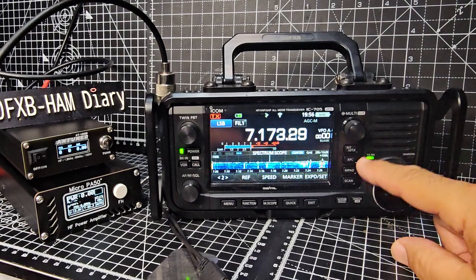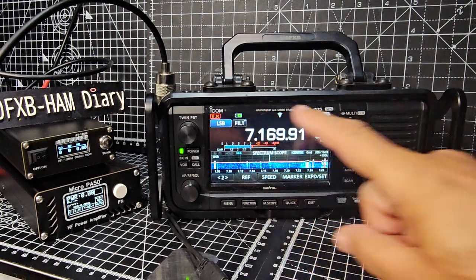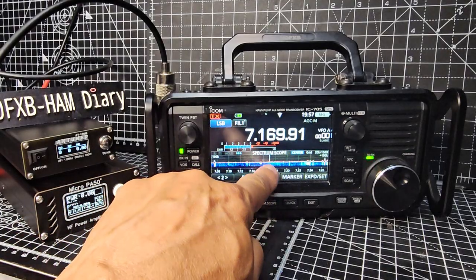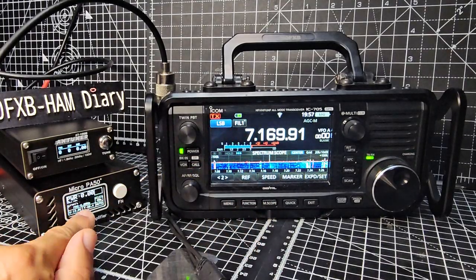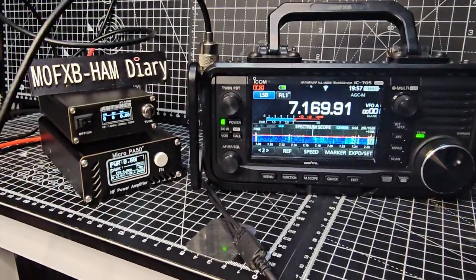Now if I just transmit — there are a couple of stations there, I'm not going to change the power. You can see the battery level — it's not amazing but it's okay. M0FXB, secure, 40 meters. You can see the signal there — nice strong signal.